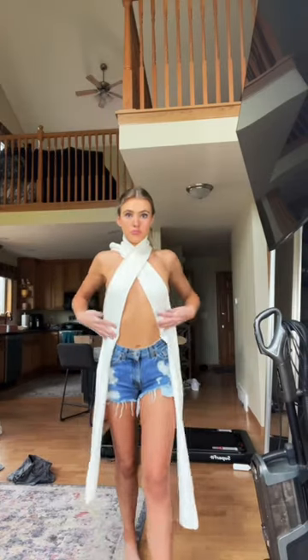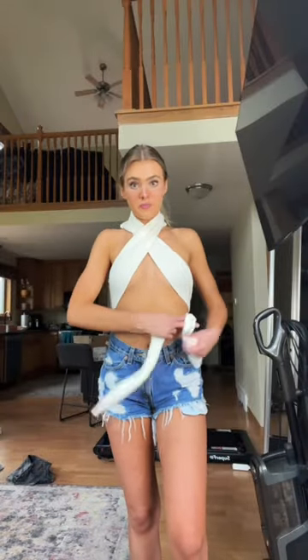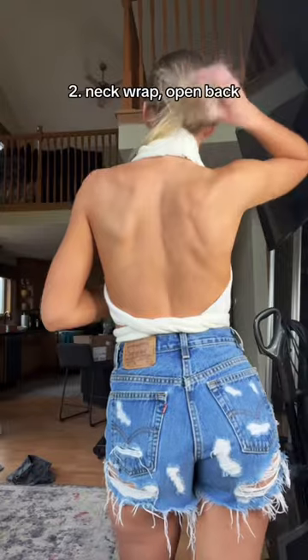Now we're on to lovely style number two. You'll start by crisscrossing the longer pieces around your neck, then bringing them around to the back and tying it, and then bring it around to the front and tie a bow. There you have it, style number two. The back on this style is gorgeous.